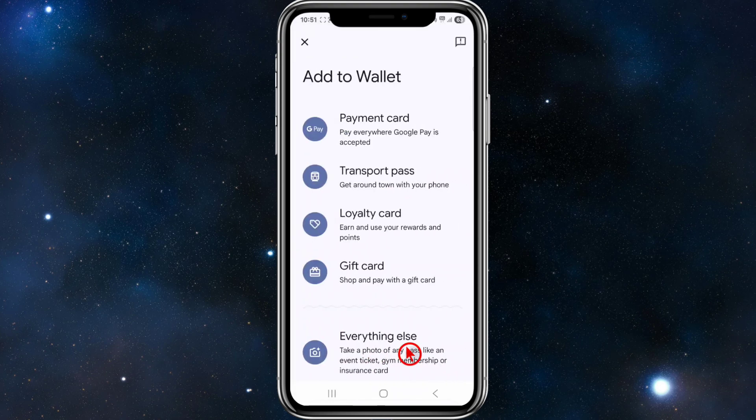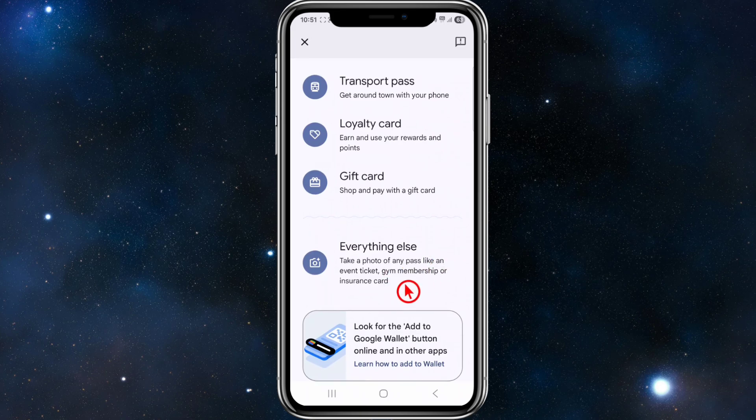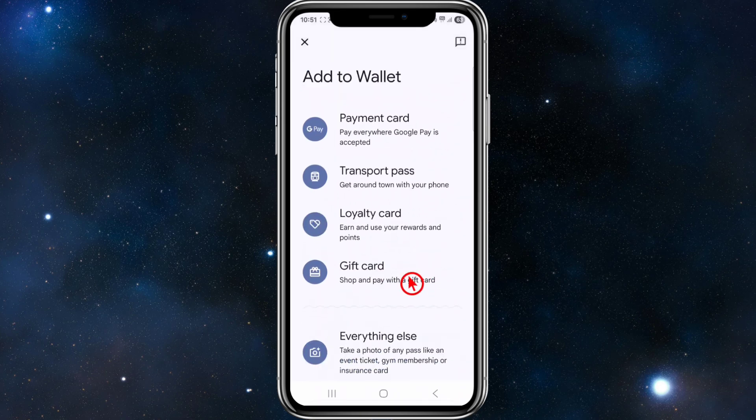If we scroll down there is no option to add a passport. If we click on the plus icon and look at more options, we can add payment cards, transport passes, loyalty cards, gift cards, and everything else. We can also take a photo of any pass like an event ticket, gym membership, or insurance card.